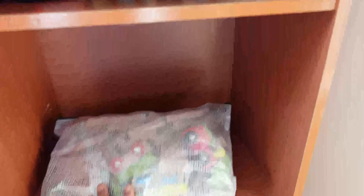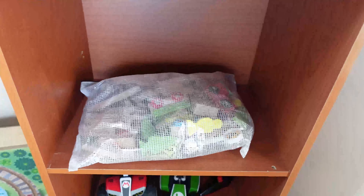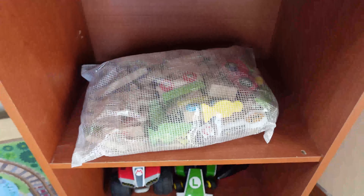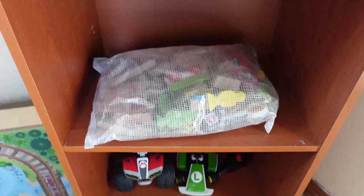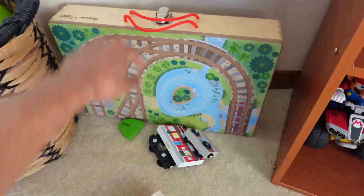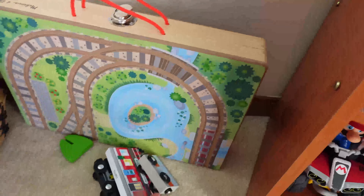He has this wooden railroad track that he loves, but he mostly enjoyed playing with it at my mom's house. The last time we went there, we left it behind and forgot to pick it up, and she forgot to bring it back. I finally retrieved it when I went to her house yesterday and he played with it immediately when we got back. So I'm going to leave this one out and put the plastic blocks away. He also has the Melissa and Doug fold-out railroad track that he can pair with it.